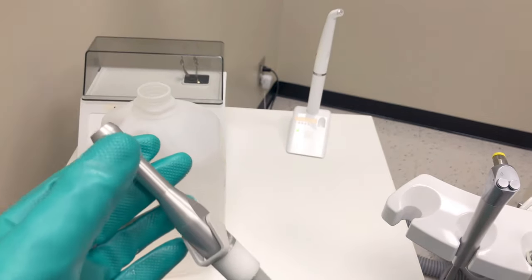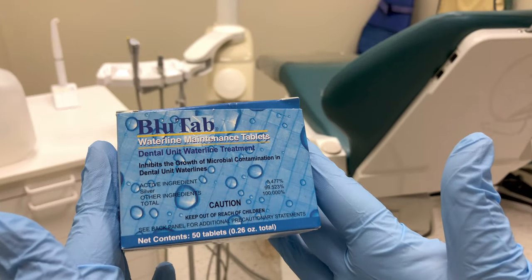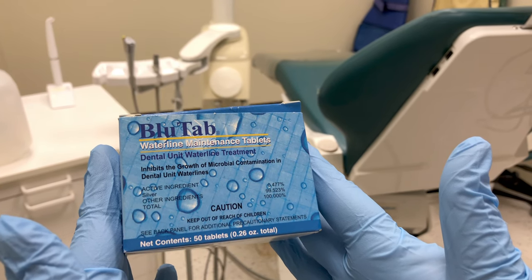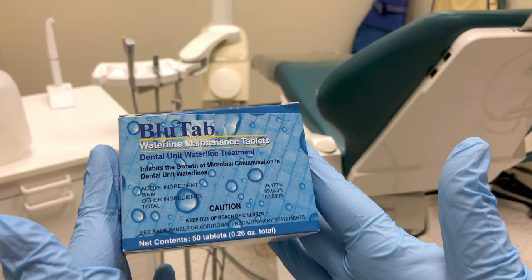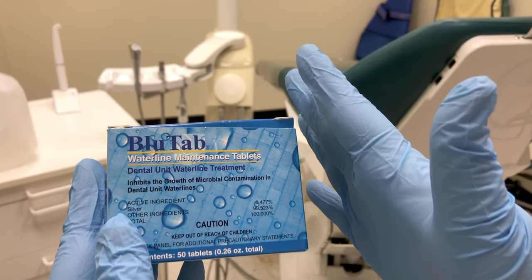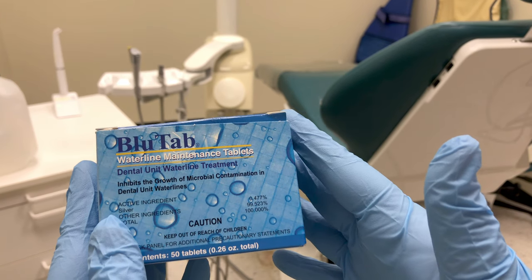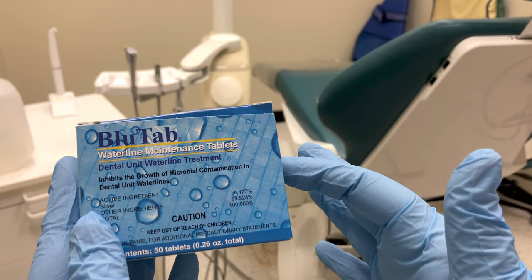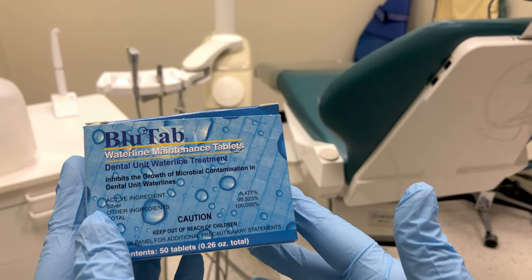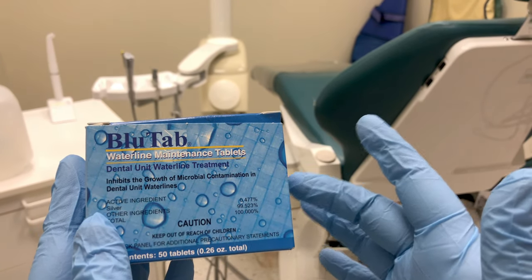Keep the suction on for a few minutes to help dry out the line. After we've taken care of the evacuation line, we can then take care of the water lines if we're using self-contained water systems. A lot of dental offices use self-contained water systems where we can control the water in the system. Using a system like this — a blue tab maintenance system — we can drop a tablet into the self-contained water bottle and that will help inhibit the growth of microorganisms.